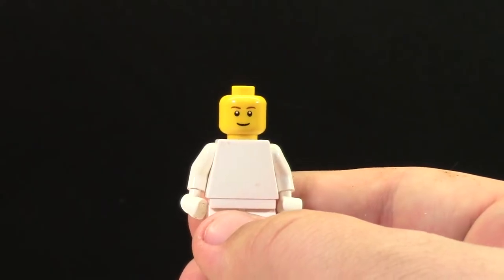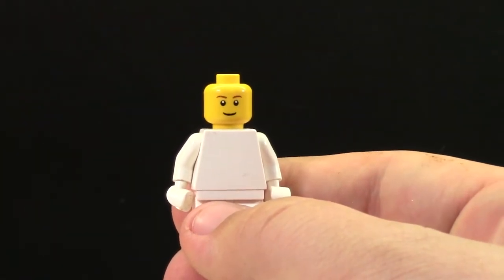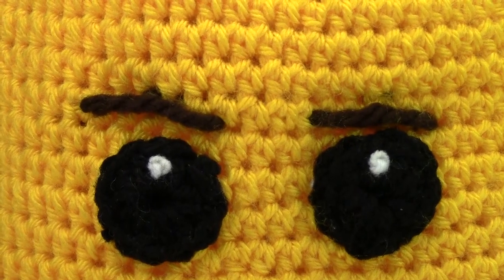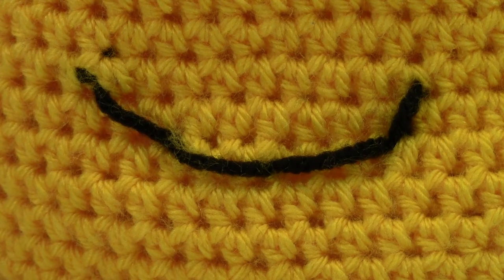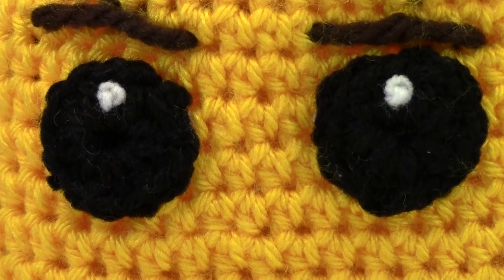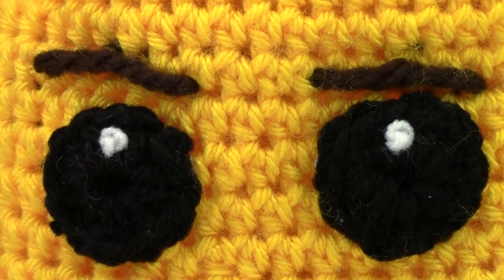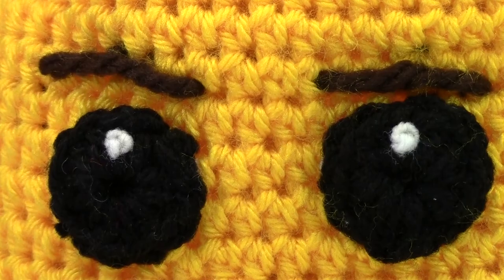For those that don't know, this is what my sigfig head looks like — a simple smile with eyes that have a white spot in the middle and brown eyebrows. I think she did a really great job. You can see the smile is a single piece of yarn making a nice big smile. Up above are the eyes, big and black with white dots in the center, and the eyebrows are a couple strands of brown string.